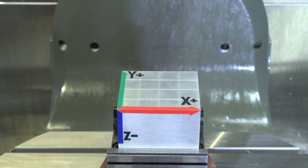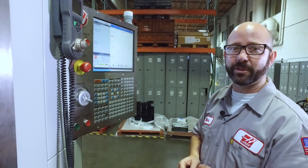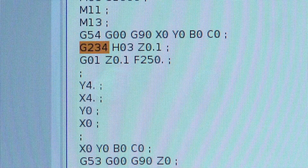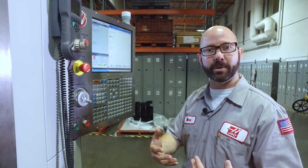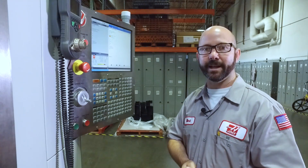To turn my basic program into a full five-axis program, we're going to change my G43 into a G234. G234 is a code that calls up tool center point control. When we add rotary moves to my program — rather than explain it, let's show you what it does.